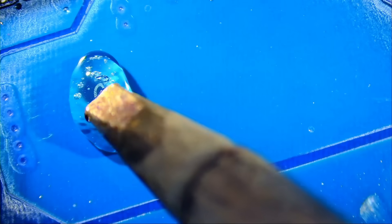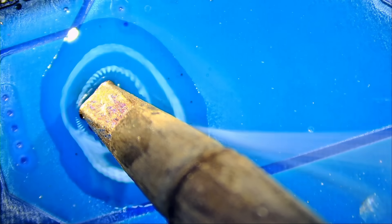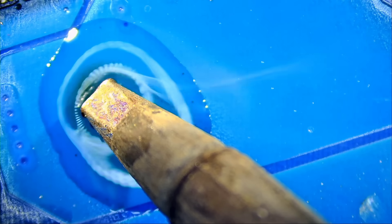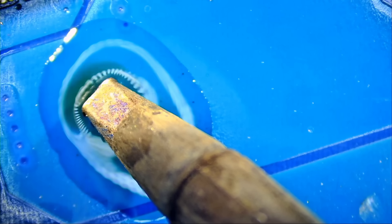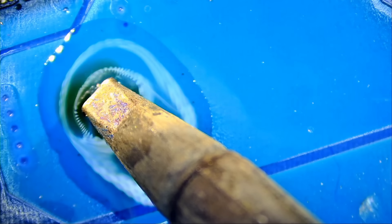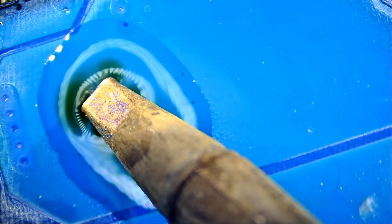So if I put the soldering iron over our flux, look at how flux is still bubbling. It's fighting heat. It doesn't want to evaporate, it doesn't want to burn — it's fighting, it's still bubbling, it's still effective. So if I'm soldering a component, this is still good. I do not need to apply more flux, whereas with Amptech I needed to apply more. Look at this — it's still active. Amazing. I'm going to burn the board because I have 480 degrees Celsius on that soldering iron. You can see how much longer our flux lasted compared to Amptech.